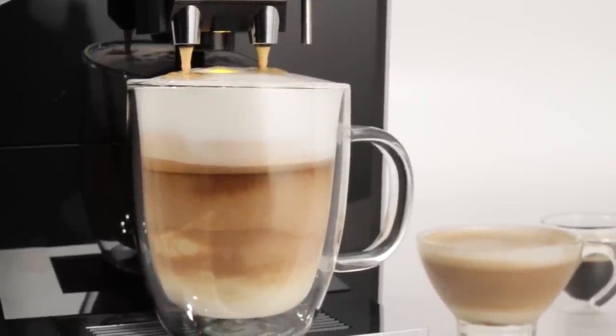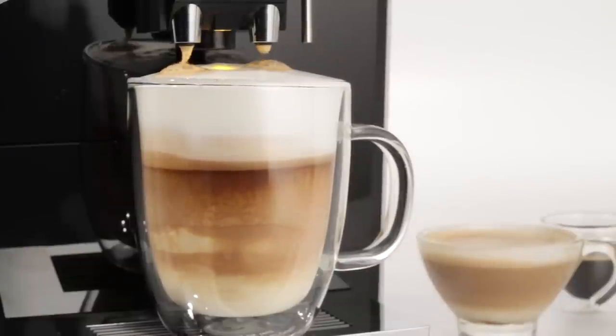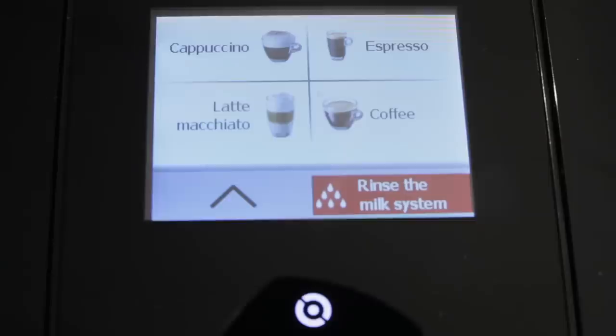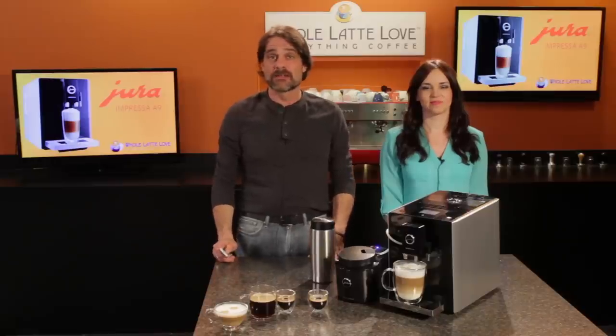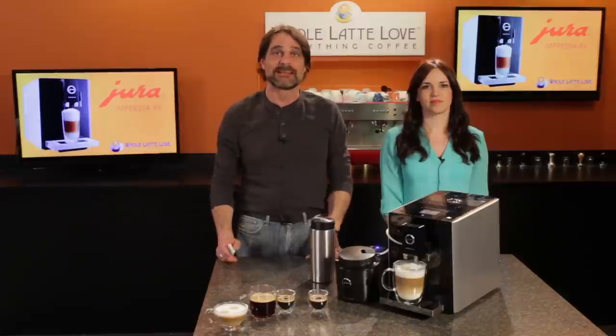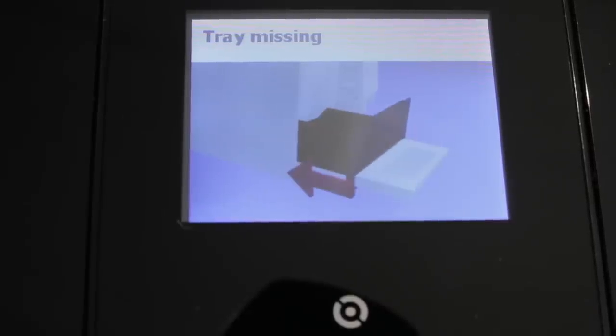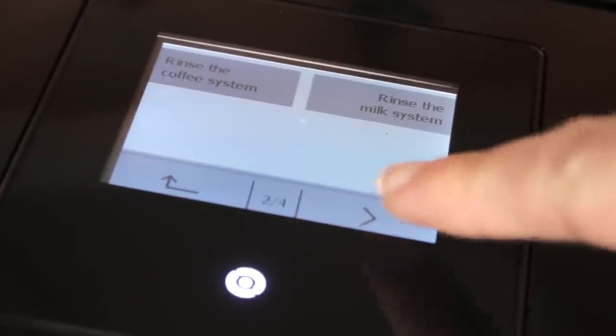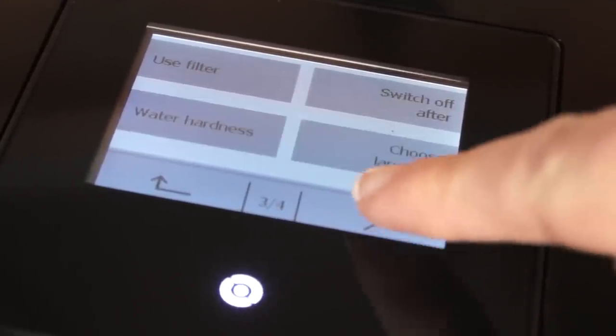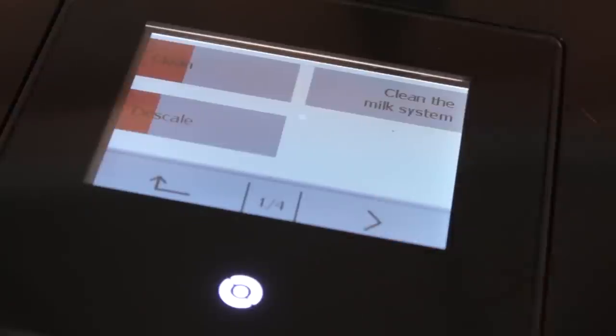After making a milk-based drink, another can be made immediately. Or if it's going to be a little while, a short rinse can be started right from the touchscreen to keep things clean. Beyond selecting drinks, the touchscreen provides other information and control — it lets you know when it's time to empty the drip tray and add beans or water, and it gives access to various cleaning cycles, maintenance items, and power saving settings.